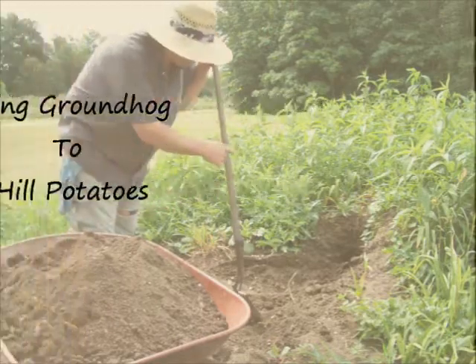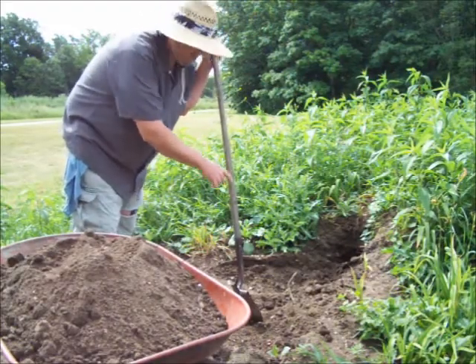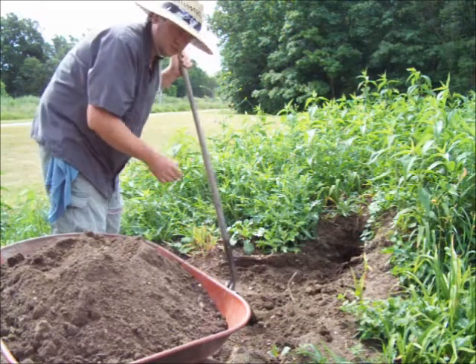This groundhog decided to make his home 10 feet from my garden, but by doing so, he loosened up all this dirt, so I'm just going to use this dirt to hill up my potatoes, because it's nice loose dirt.